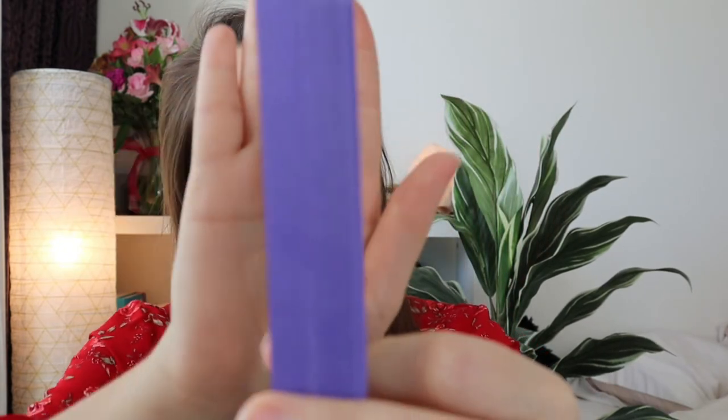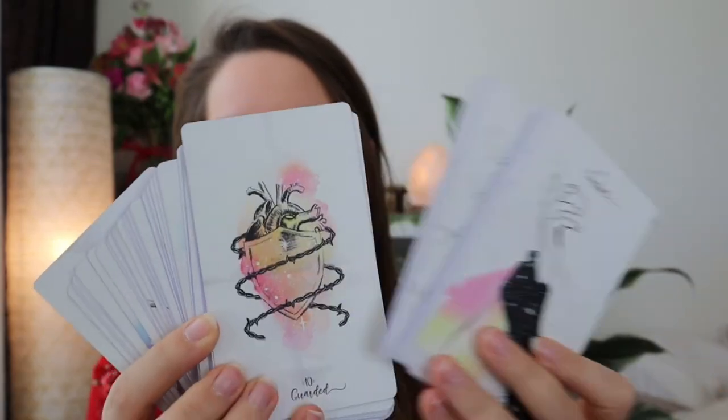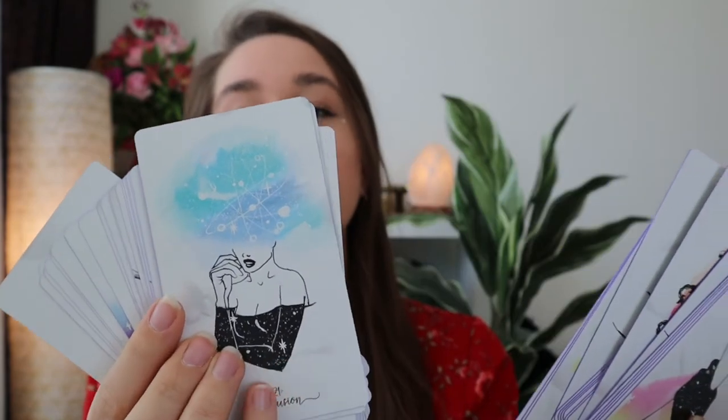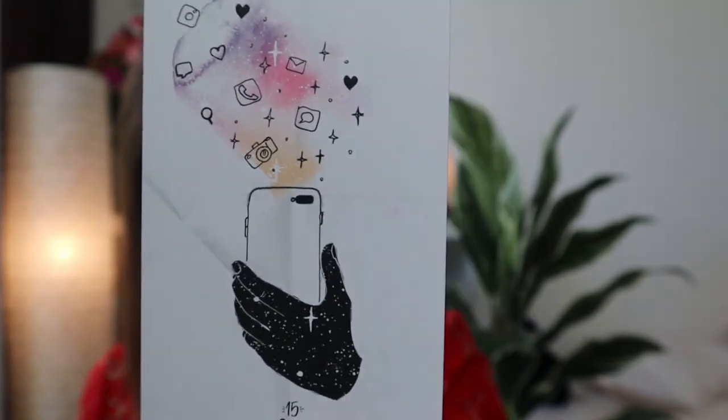These are so pretty! They are this gorgeous purple color on the backs. I have seen these online and seen photos of them, and they're gorgeous. I am so happy to have this deck now. I'll do a full walkthrough in another video and link it down below — I'll probably post them around the same time. These are so fun — they've even got like a spy one, and like a social media one. I just love that.